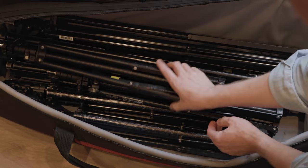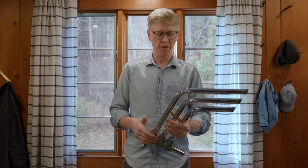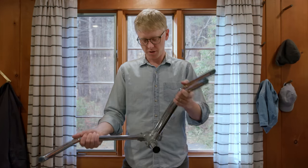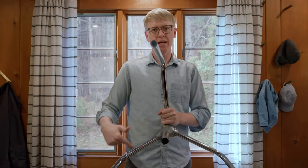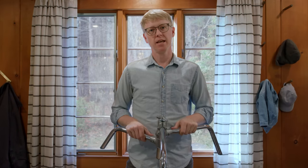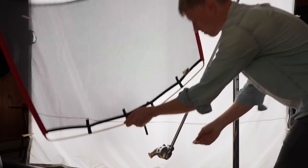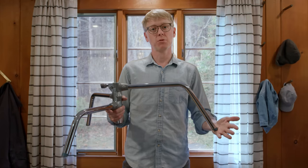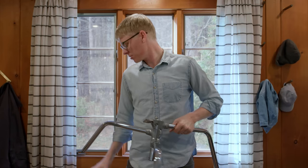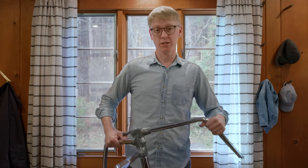I also have some heavier duty stands. In one bag I've got two C stands — I prefer ones with detachable turtle bases since they're more transportable. C stand legs aren't really designed to take on a lot of weight; they're designed to orient so you can hang a flag off one side with some stability. It's better to use tripod-leg stands for heavier items. But C stands really do come in handy, so we'll look at that as we get into our setups.